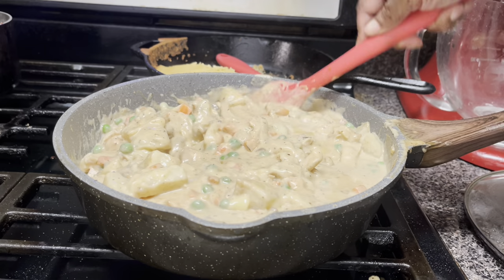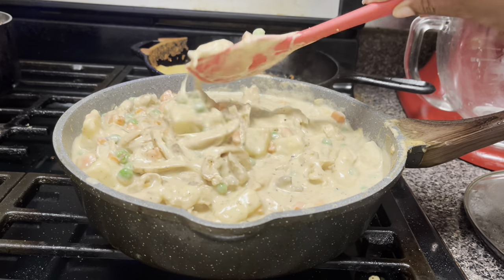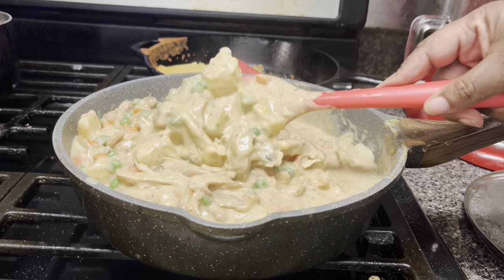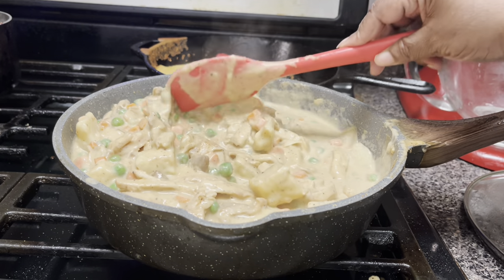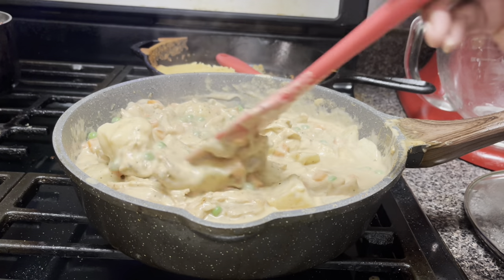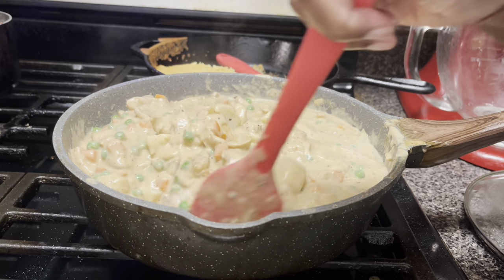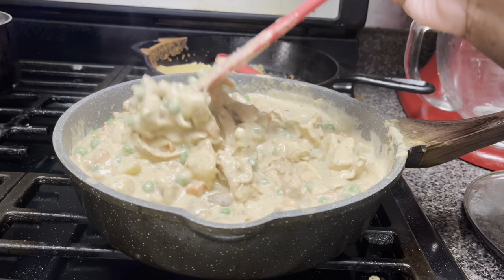Alright, she's ready to go in the oven — my oven is preheating to 350. Look at that, it's cold outside. You could take a fork, put this in a bowl, hey — that cornbread my son made — crumble some cornbread on top of this and put it in a soup bowl.